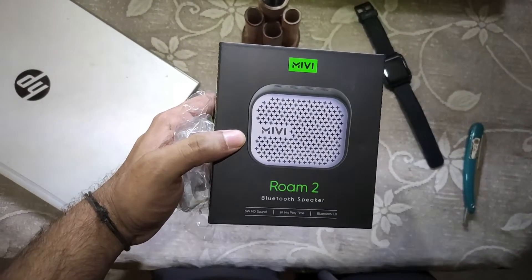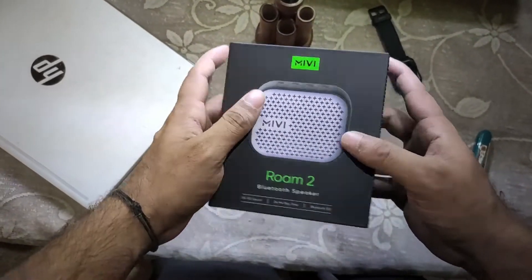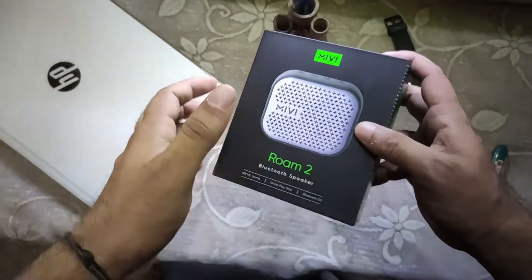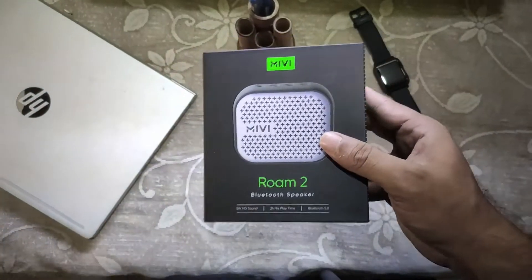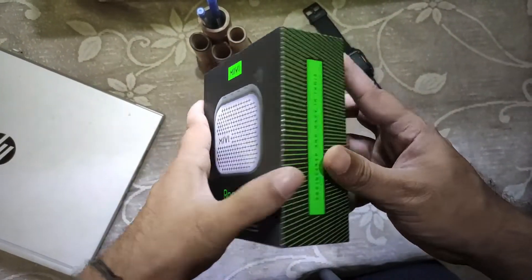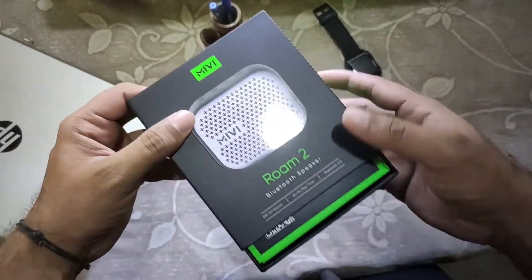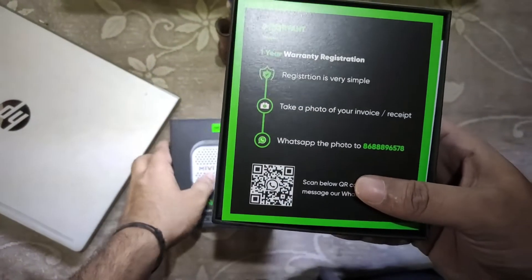Let me quickly tell you how much I paid for the speaker. When you have the festive season, when you have those offers, you get it for around 800 — in that price range, 700 to 800. Right now when I got it, I got it for 999. And I don't think the price is too much when you get a speaker of that kind. It's really beautiful.